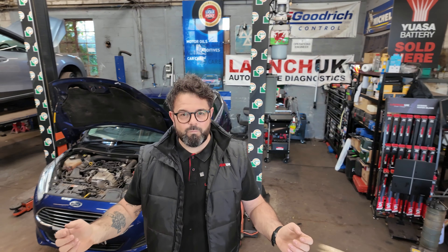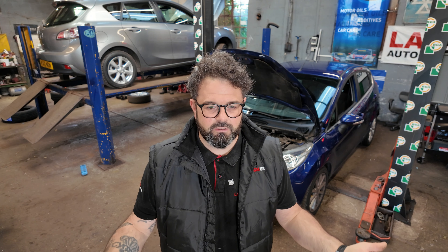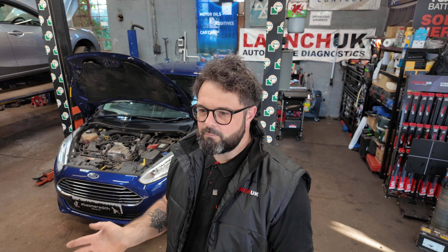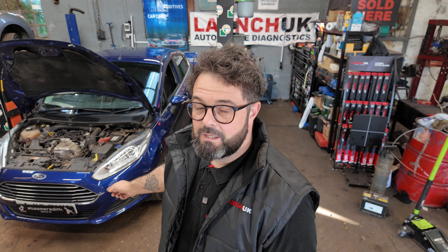Good evening, you handsome lot. We are back to reality and we've got a little Fiesta 2017 one-litre EcoBoost which is having a wet belt replacement. Now before I start the video, who watched the Grand Tour? It was a little bit emotional right at the end where they were all walking up that rock towards that tree. It did kind of touch me — it's been a big part of my life for a long time. Should we get this car up in the air?